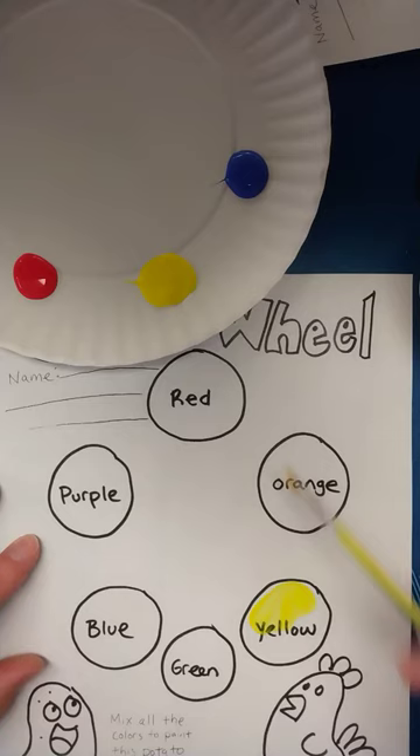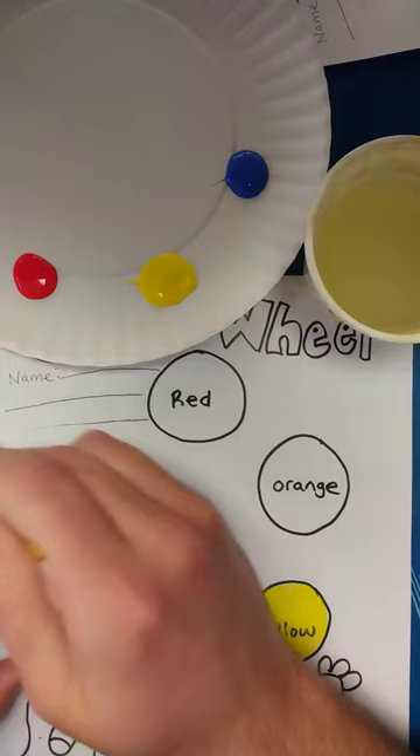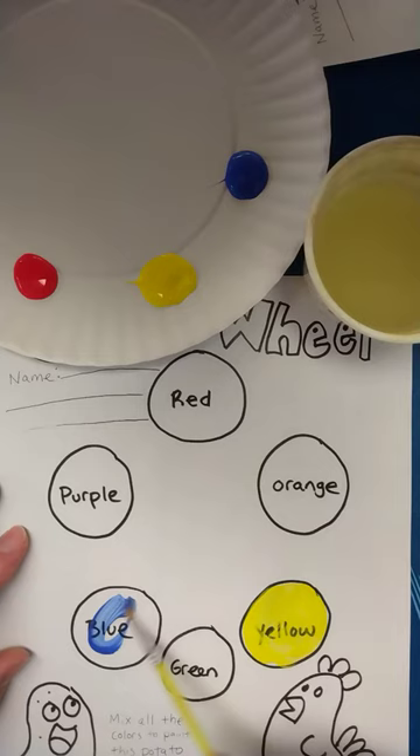These are called the primary colors because we start with these colors. From the primary colors — yellow, red, and blue — we can mix our secondary colors. I'm going to wash my brush in between every time I dip into a different color so I don't mix my colors up and I still have my primaries.